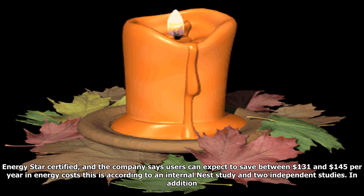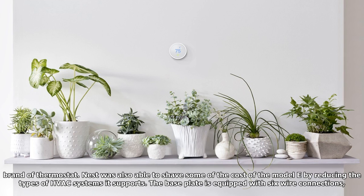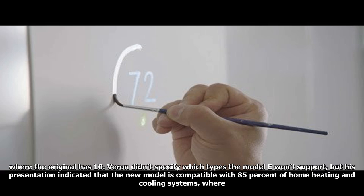Nest says the Nest Thermostat E will be compatible with slightly fewer home HVAC systems than the third-generation Nest. The Nest is Energy Star certified, and the company says users can expect to save between $131 and $145 per year in energy costs, according to an internal Nest study and two independent studies. Nest is also promoting various incentives offered by utilities and other service providers that can offset the cost of a new thermostat, although most incentives don't require you to buy a specific brand.